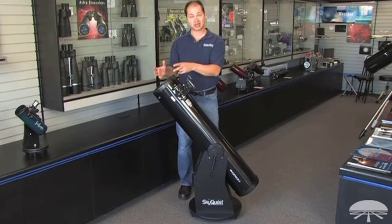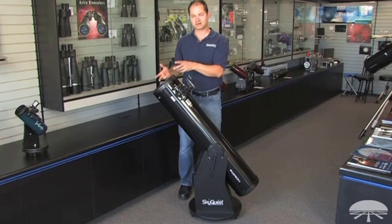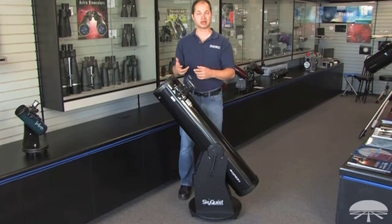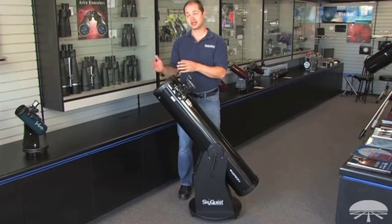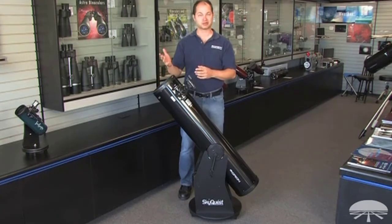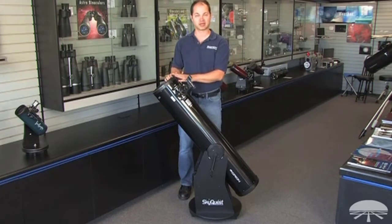8 inches is big enough to see all sorts of detail — not only the moon and planets, you've got a lot of light grasp — so deep sky objects, nebulae, galaxies, star clusters, they're all within the reach of an 8-inch telescope. It always helps if you get away from the light pollution of a big city, but there are thousands of objects in the night sky that are within reach of a telescope like this.